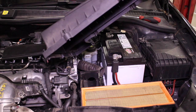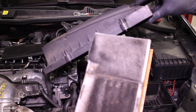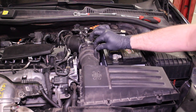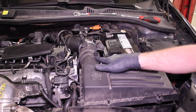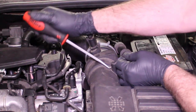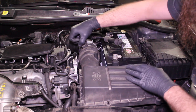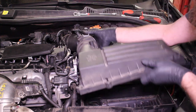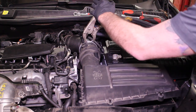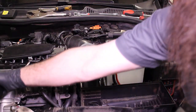Now we have our airbox separated. This customer's air filter probably wouldn't hurt to have replaced. If we're removing the top half of the airbox, we want to take a lot of care with this small vacuum line because the nipple inside the airbox cover can break pretty easily. I'm going to use a pick to remove that. Disconnect the mass air flow meter and go ahead and take the top portion of the airbox off and lay it to the side.